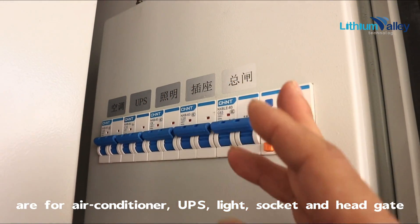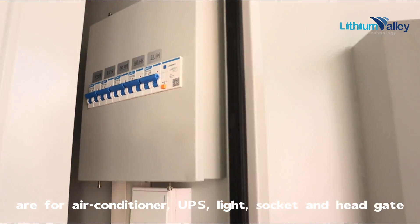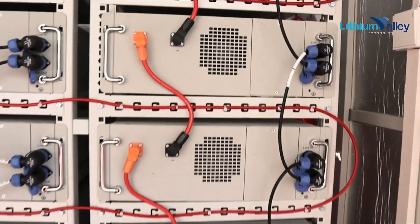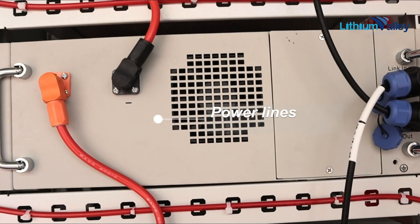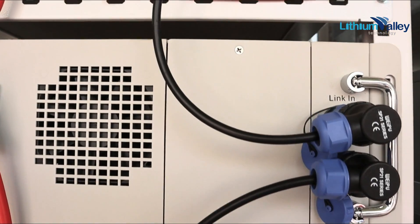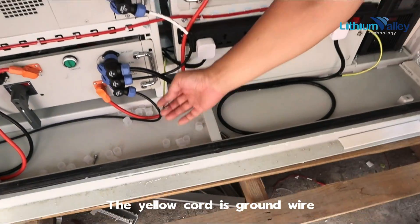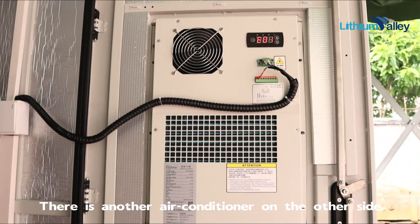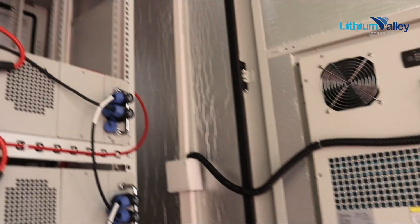These are power lines and these are communication lines. The yellow cord is the ground wire. This is an air conditioner, and there is another air conditioner on the other side.